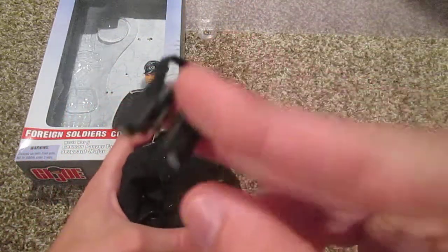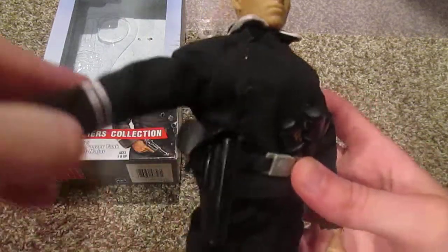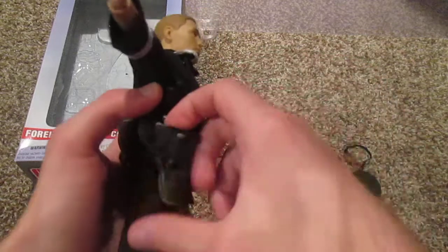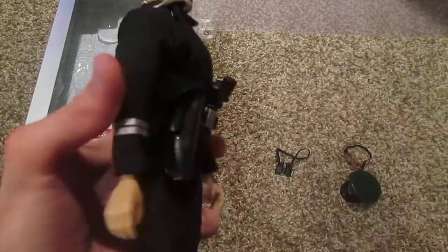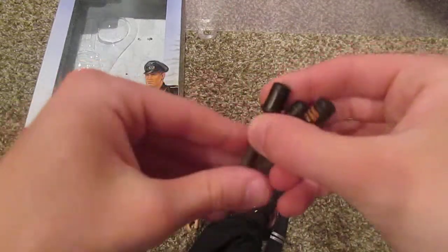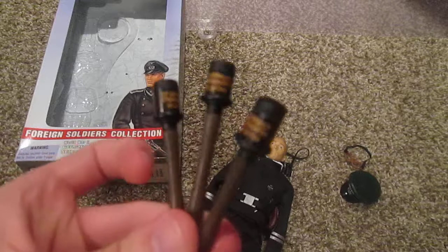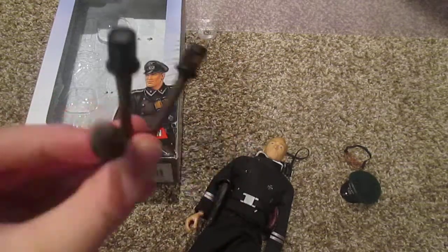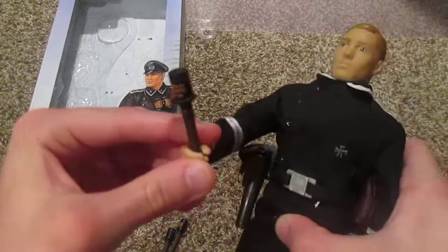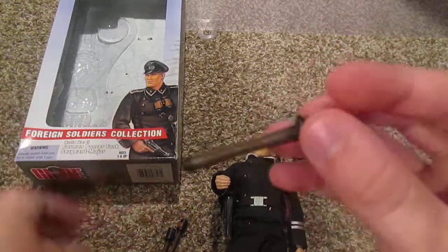Around his neck we have some nice binoculars. On his belt we have a black pistol holster, and the pistol fits pretty nicely in there — the holster's a little big, but it fits better than the Japanese officer's pistol did. He also comes with three stick frag grenades, which are really really cool. I really like these and I'm very happy to have them in my collection. They fit very nicely in the figure's hands, and they have a sticker wrapped around with words in German, which is very cool.